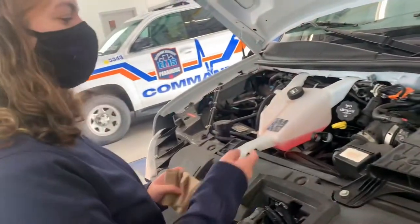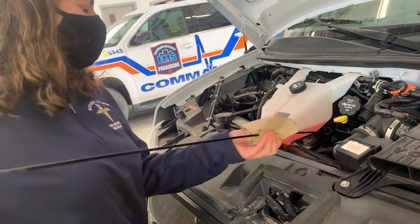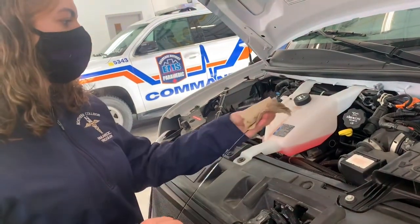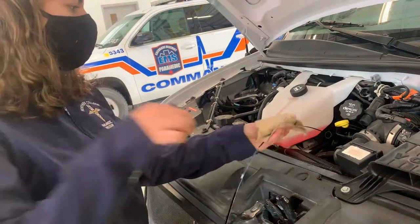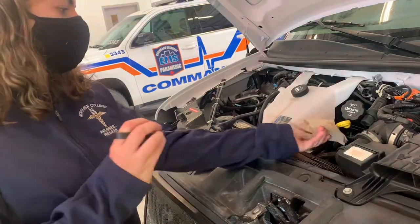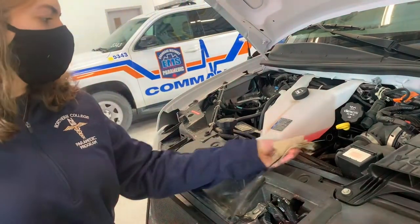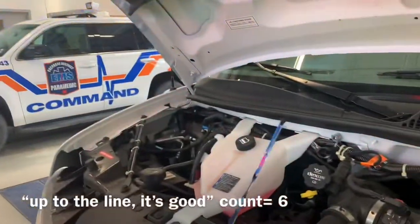For the transmission, you take out the dipstick. It looks up to the line. You're good.